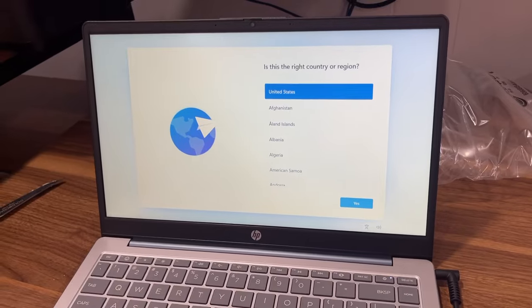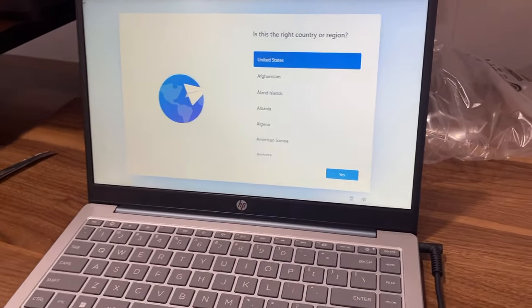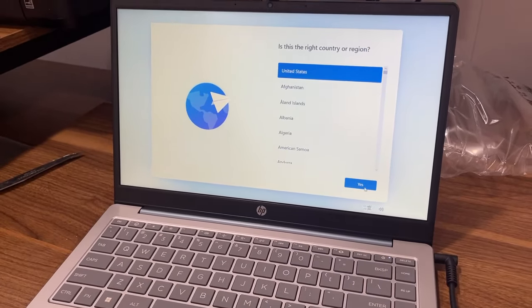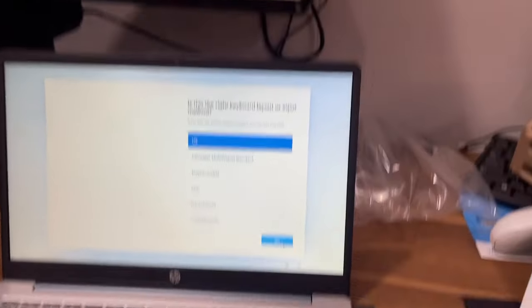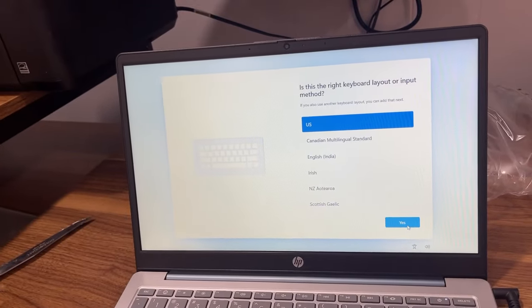Is this the right country? Yes. Here's the mouse cursor. I'll show you everything once I complete all the steps.